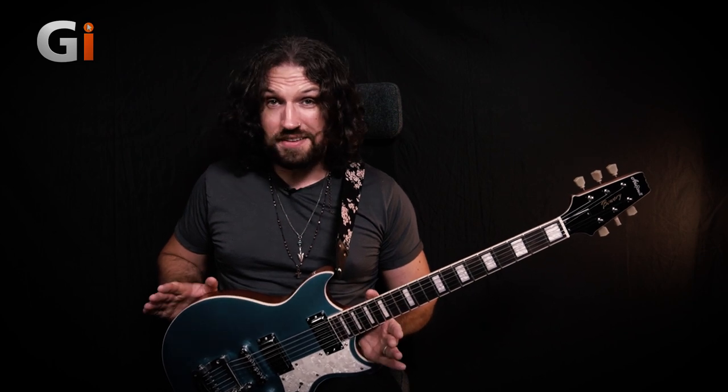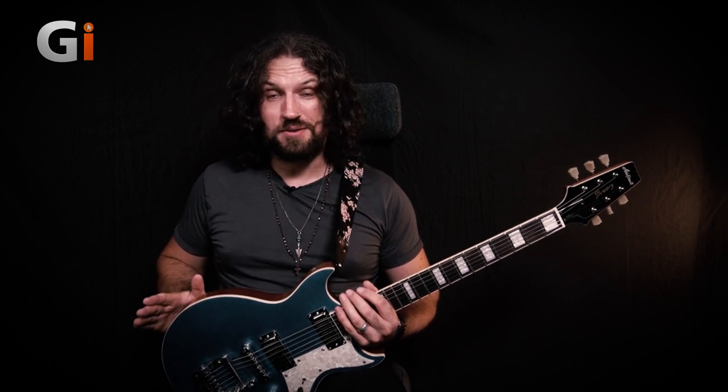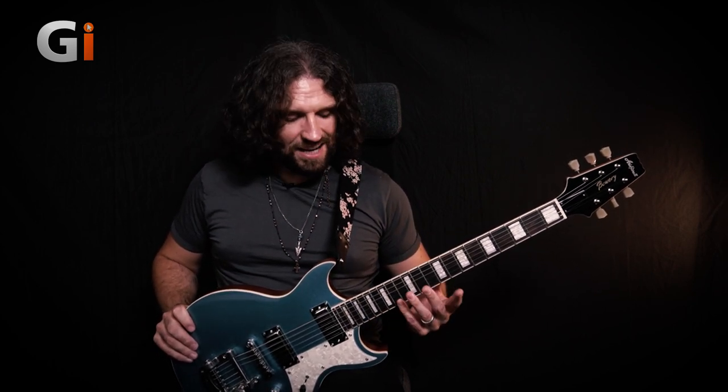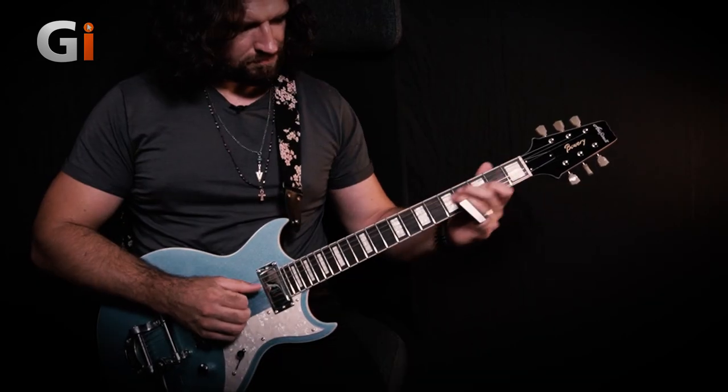Now it must be said that this guitar comes set up with an action that is not uncomfortable but it's definitely not a shredder's action. However, it is absolutely ideal for slide if you have a light enough touch to get away with slide on a regular setup, and the tones will reward you as you're about to hear. Another really cool feature about playing slide on this guitar is that because the heel is so neatly cut away it's really easy to get right up into the upper reaches and get some really ghostly high notes coming out.